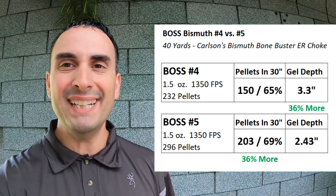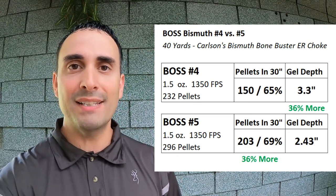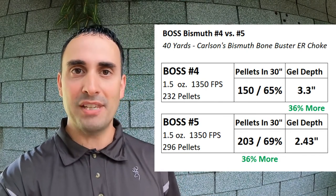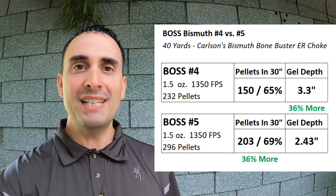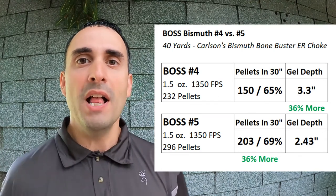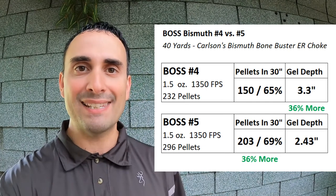We got some really interesting data on this one. Let's take a look at this chart. Kicking it off first, we had the Boss number fours — 150 pellets in the circle, 65% pattern on the paper. Versus the Boss number fives — 203 pellets on the paper, 69% pattern. I've shot these multiple times before and seen them both in the 70 to 72% pattern range, so this was not either one's best pattern. But if you look at the difference in pellets, the Boss number five came out on top — 36% more pellets in the circle.